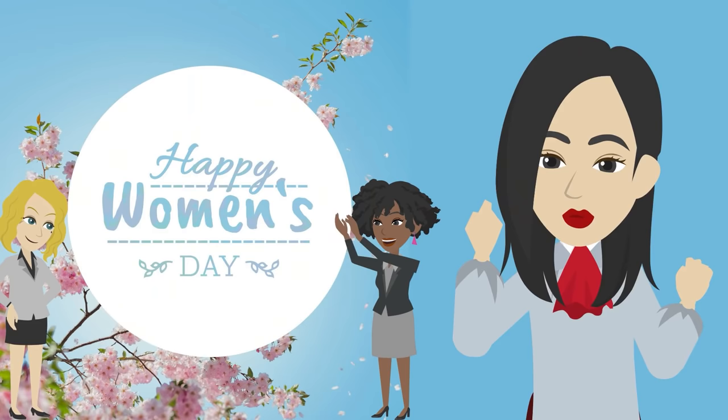Tap here for your language. Hi everyone, I'm Immy. Girls, let's celebrate International Women's Day.